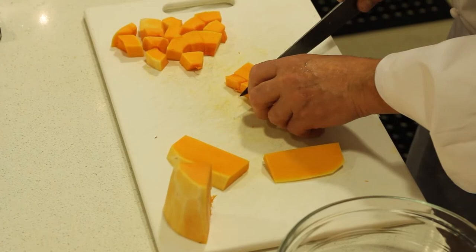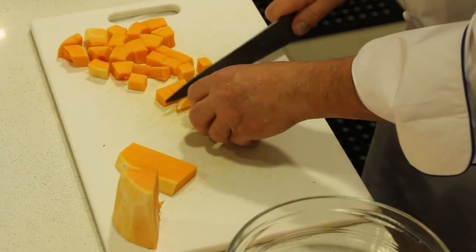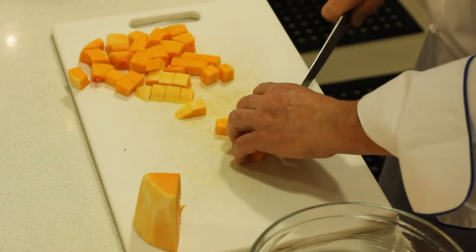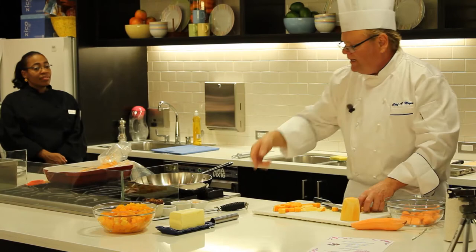So if they're like green beans, I'll have my crew blanch them first, and then they can sauté them to order. Same with this — if we waited for this to cook, it would probably take a good 40 minutes in boiling salted water and we'd stand there and watch it. This way, you can have your mise en place — as it's called, everything in its place — before your party starts. The people walk in the door, just like we're going to do with this.